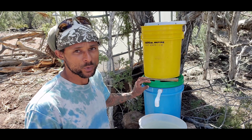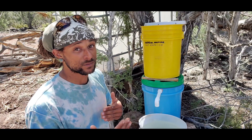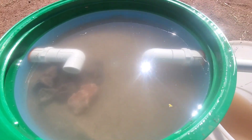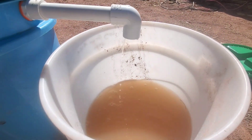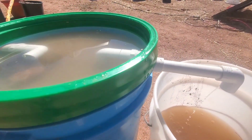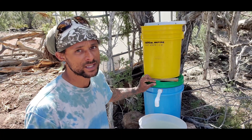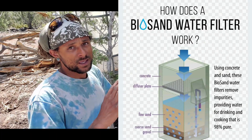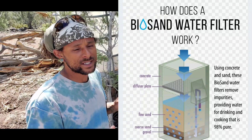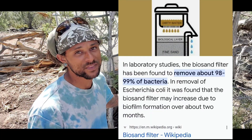The biology is the main player in filtering out viruses, pathogens, and any organic material. When we're looking at the biology developing on the sand layer, it takes generally upwards of three weeks for the biological layer to develop this mucousy film on the top couple centimeters of sand. Studies have proven a 90 to 99 percent filtration rate with these sand filters once the biology is established on the top layer.